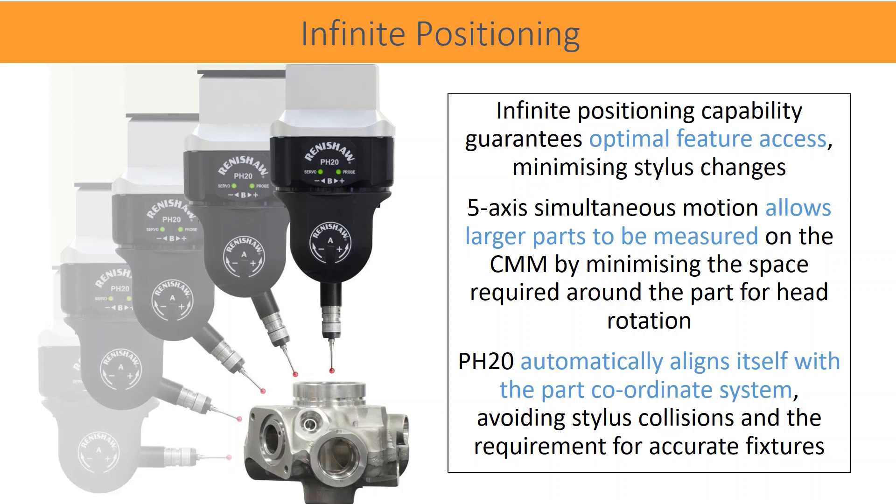The PH20 automatically aligns itself with the part coordinate system, avoiding stylus collisions and the requirement for accurate fixtures.